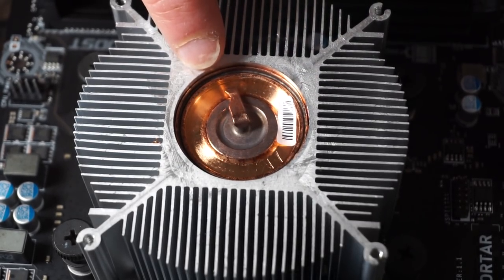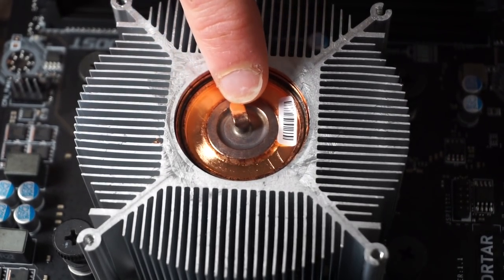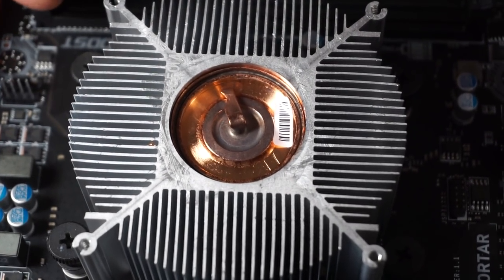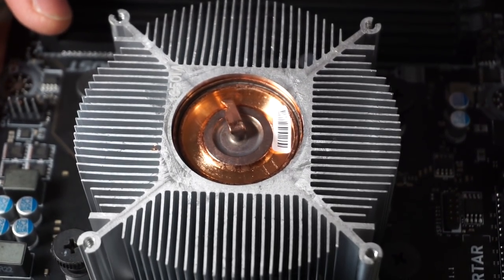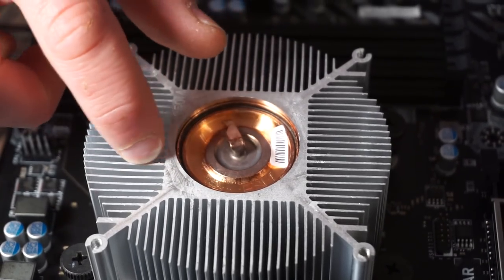If you look at the middle of the heatsink here, this is not a normal copper slug heatsink. This is actually a vapor chamber heatsink, so that's really fancy. I would say that's a very high quality heatsink, especially for a stock heatsink. There's a bit of copper in there.